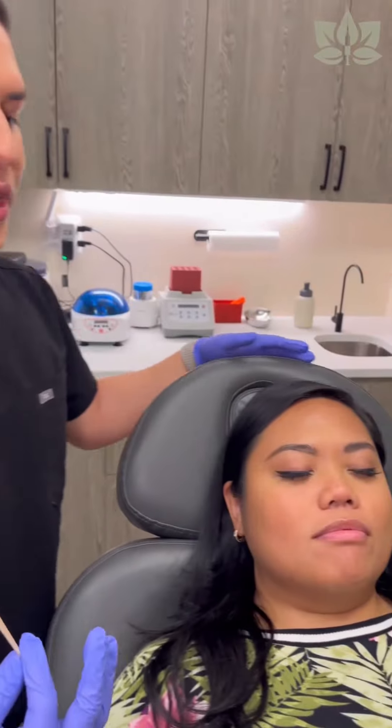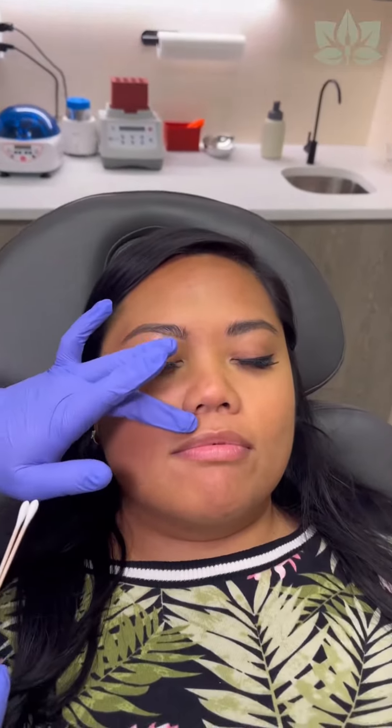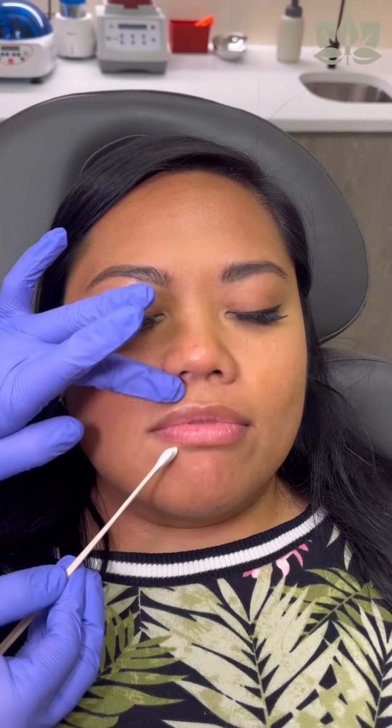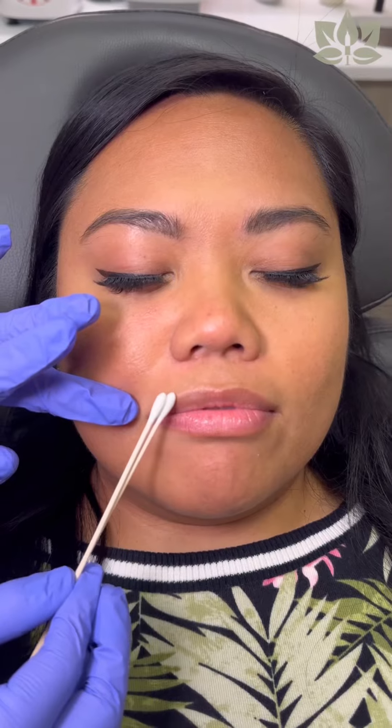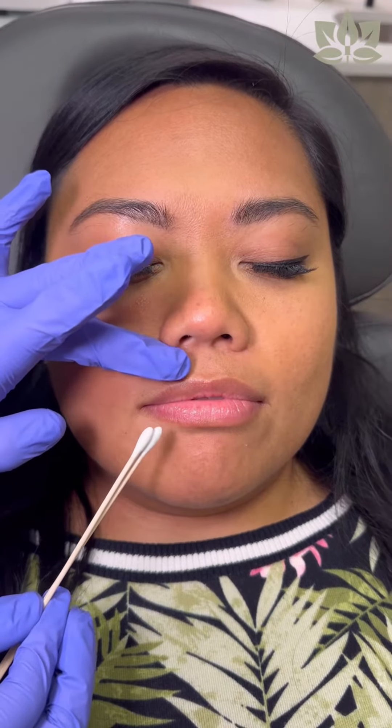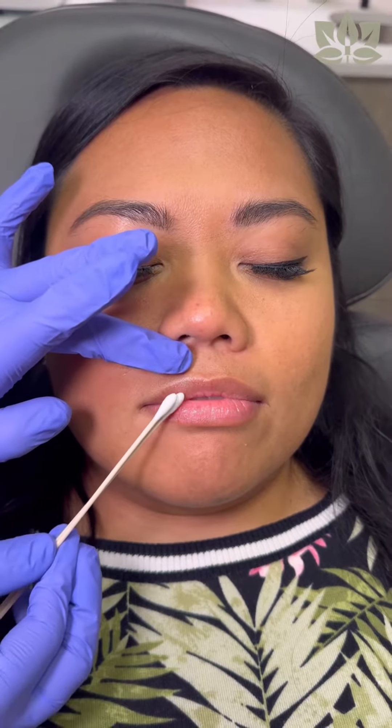Let's take a closer look at our patient's unique lip anatomy. Her top lip needs a little bit more height compared to her bottom lip, but she has a beautiful vermilion border. You can see the gorgeous shape that she has there. We're going to emphasize that — we're not going to change it. We're just going to give it a little bit more height and a little bit more projection.